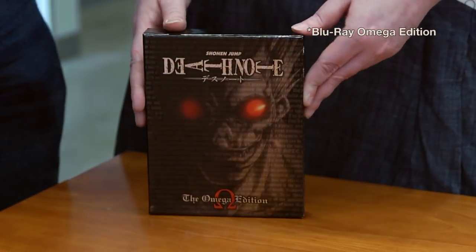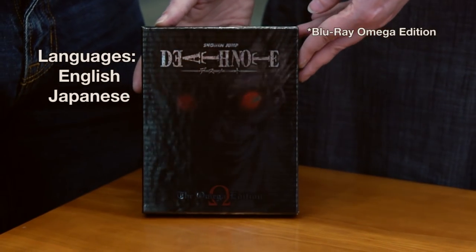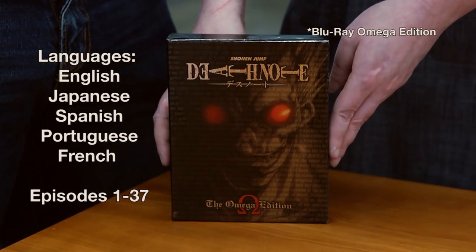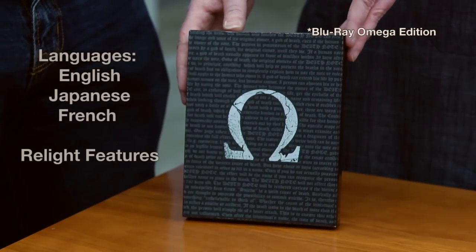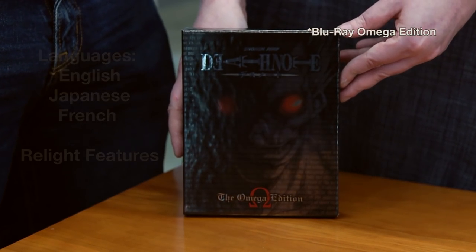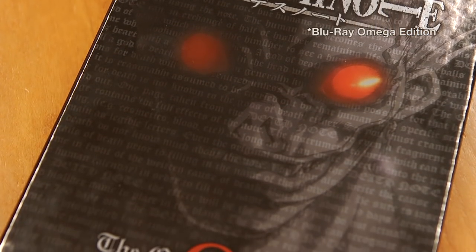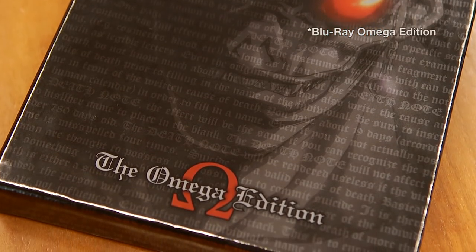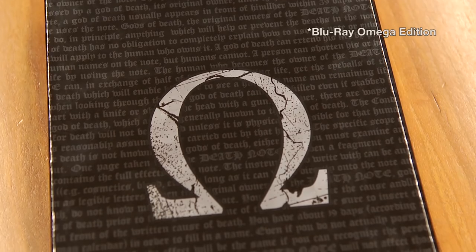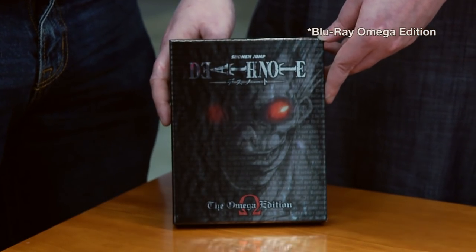There's another special thing about these Death Note Blu-rays — for the first time, there are going to be more languages than just English and Japanese. This set will come with Spanish, Portuguese, and French as options. Those options hold true through the entire 37-episode series. For the two Relight features, you only have English, Japanese, and French, as those films were not dubbed into Spanish and Portuguese. It's really cool to listen to Death Note in all the different languages and see different territories' take on the story. Misa Misa is very different from language to language, and it's a wonderful experience hearing her.